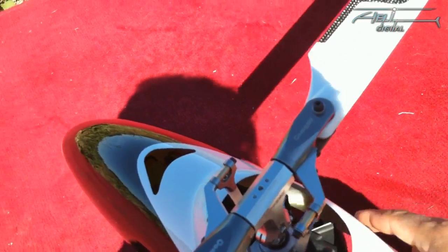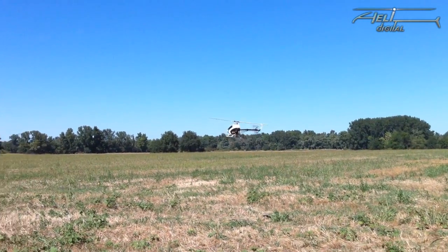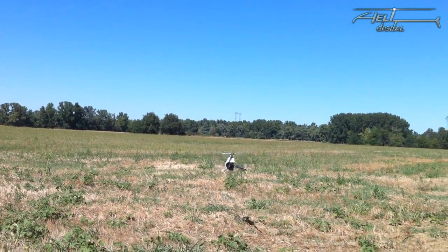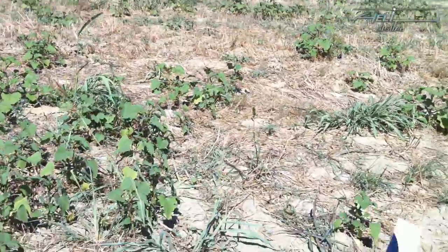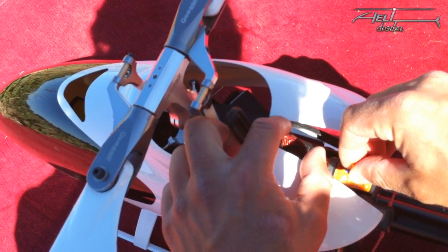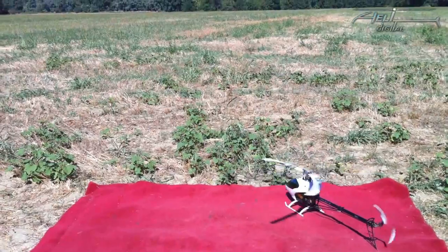With potentiometer 3 at about 6 o'clock, you can see that the stops are slowing down and not very hard, but still very controlled by the heading hold. Even with a slow-moving tail you still have the same tail performance in backward flight. Now I turn it completely to the other side — very high — and you'll see the difference. I didn't change anything on the gain; it's just the tail dynamic, which will now be much more spectacular.